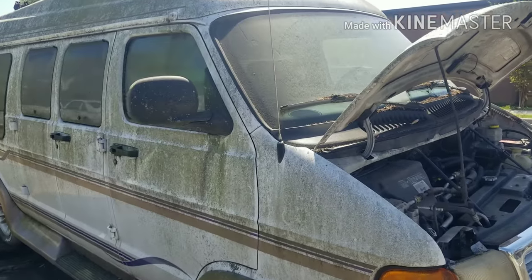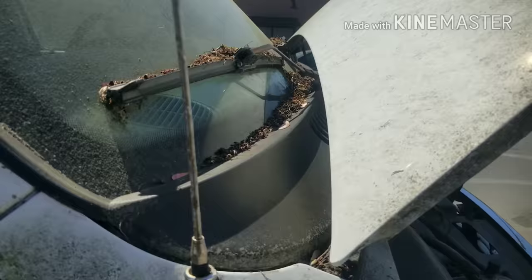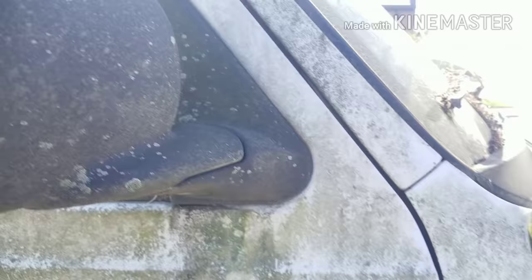Hey YouTube, today I've got a real treat, a real project for you. We're gonna do a video on how to clean up this vehicle — it's been sitting up under a tree for a while. Look at that, oh my god, that is horrible. It looks like this car needs to be repainted; it's got mold and stuff growing all over it. Look at the windows there.